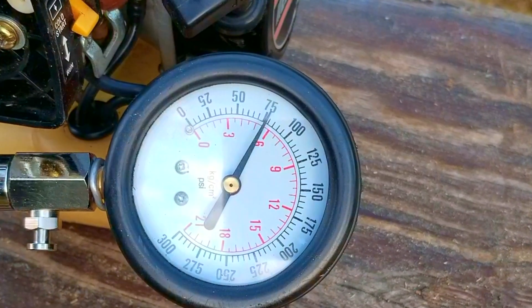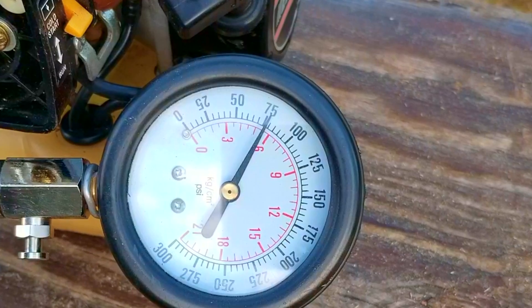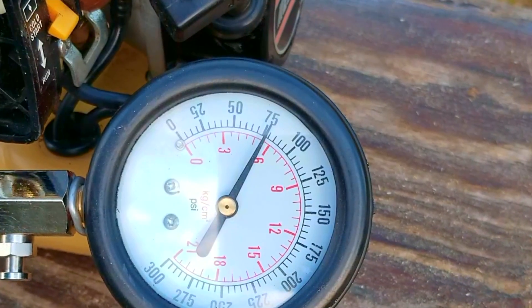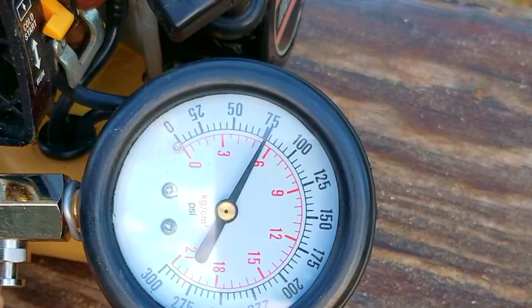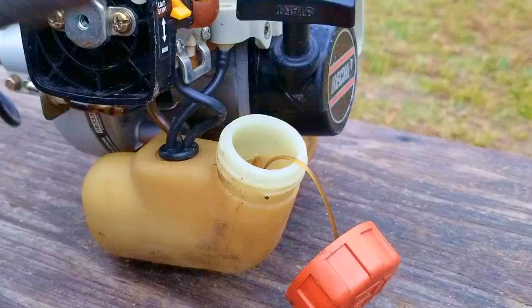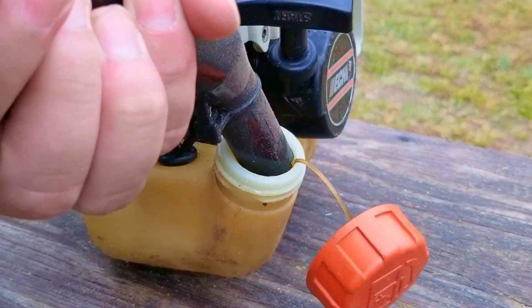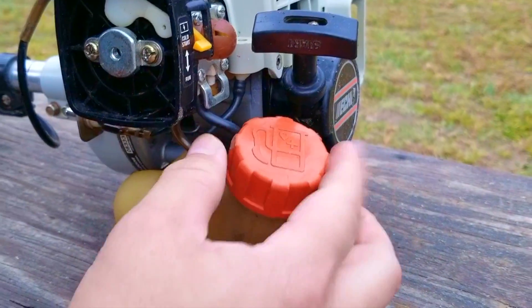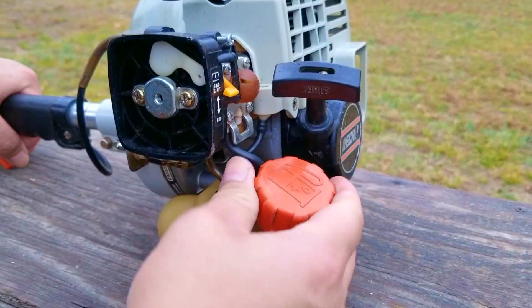A good reading would be something well over 140 psi, but ours looks to be slightly over 75, which is not very good. That might explain why it ran the way it did, but I can't be sure until we get it working again. I have seen engines run with lower readings, but anything below 50 typically means something is wrong with the engine. The next thing I want to do is put some fuel into the tank and see if we can get the engine to start and run on its own.